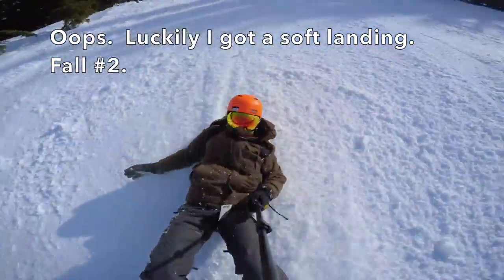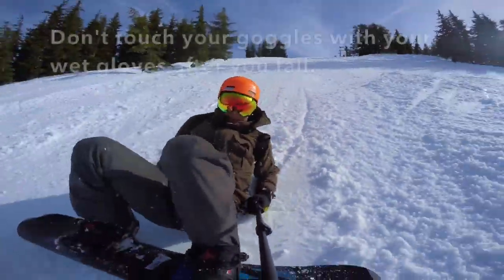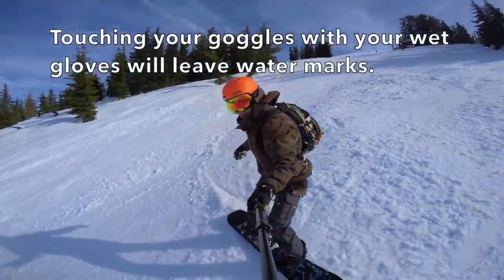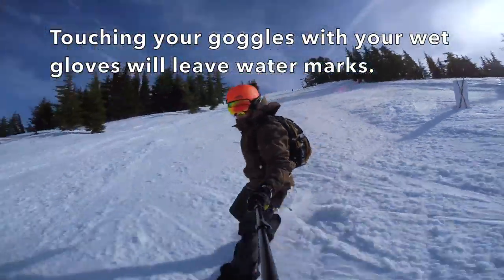Oops, luckily I got a soft landing. Fall number two. Don't touch your goggles with your white gloves — touching your goggles with your white gloves will leave watermarks.